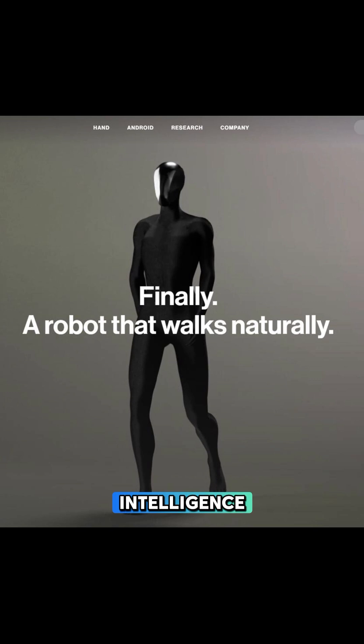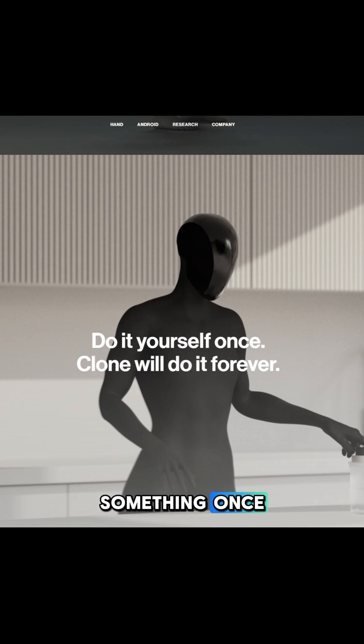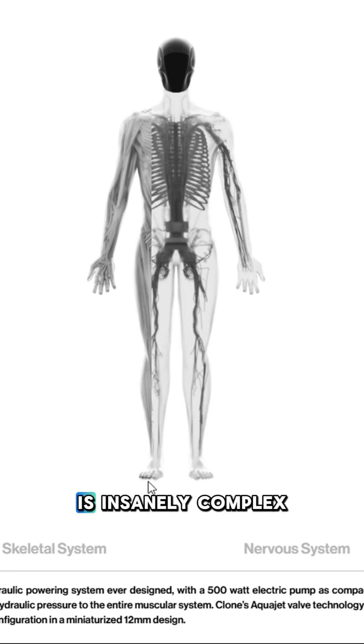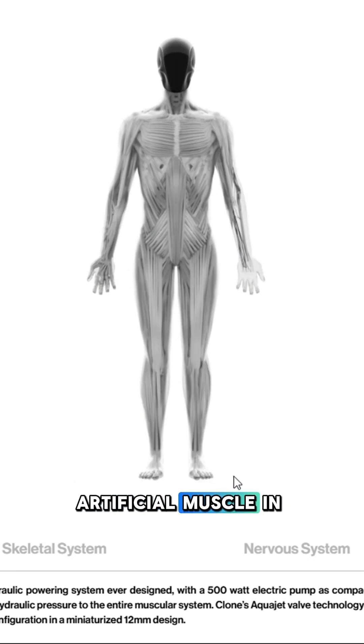It even has cybernetic intelligence, meaning you can talk to it naturally like you would with a person. And it's called Clone because it can watch you do something once and then replicate it almost immediately. Its internal system is insanely complex, and they claim to have the most advanced artificial muscle in the world.